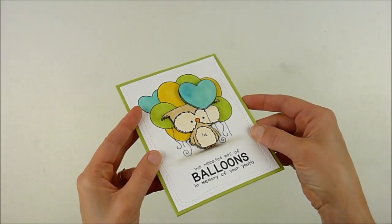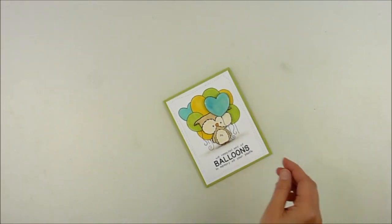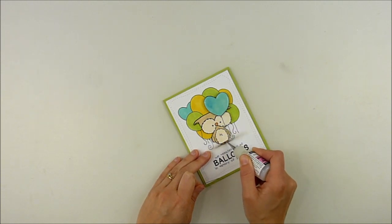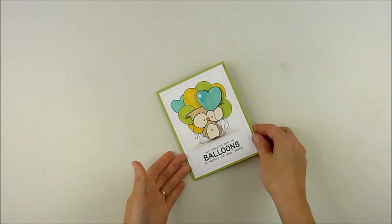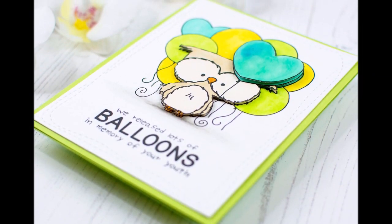And then I'm going to adhere that onto a green card base, as you can see there in a minute. I thought I was done and then I realized I should add a little bit of that glossy accent just to the beak and the little feet on there as well, just for one more little tiny touch of detail. And there you go — a fun, funny birthday card to give to somebody with some fun dimension and layers.